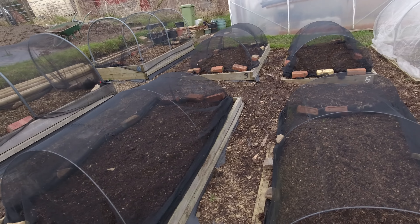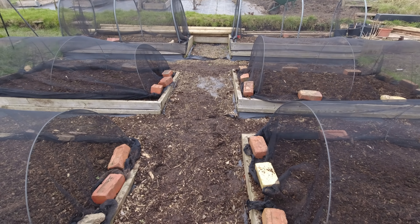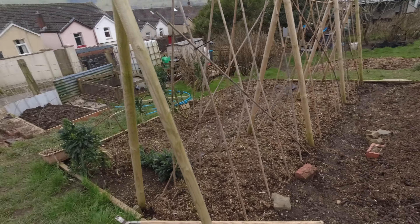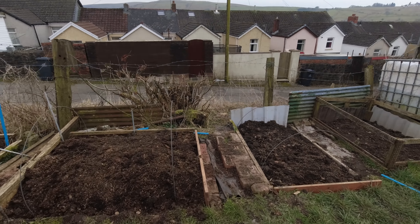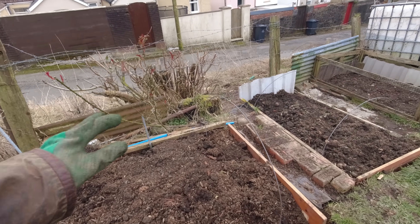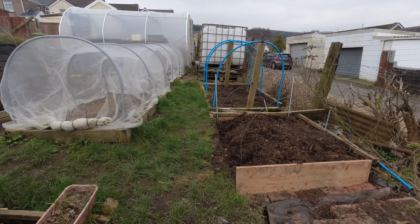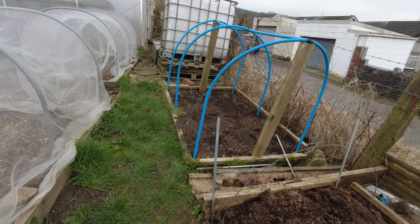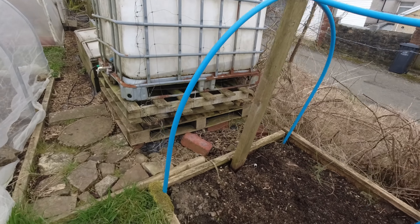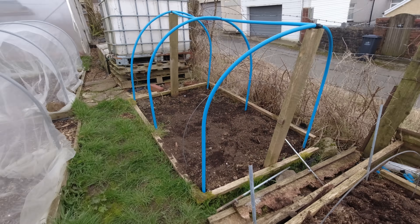Each of those beds now has just three hoops and it works perfectly well, so that's made really good use of those extras. If I were to take one more out, I could end up with two hoops on each of these beds - I think that's where I'm going to end up. Once I've got this cleaned up and cleared up I'll pop some nets over those. I do need to get my drill over to get all these long screws out of this wood. That's my net job done for today.